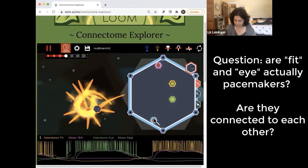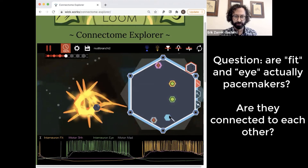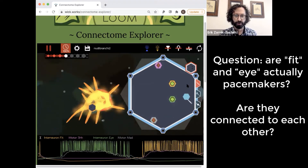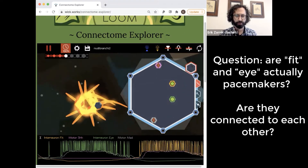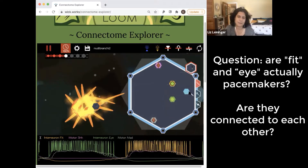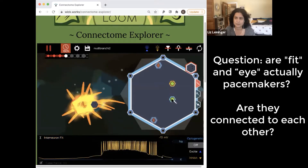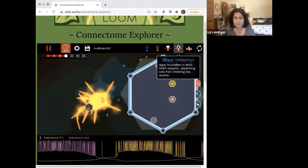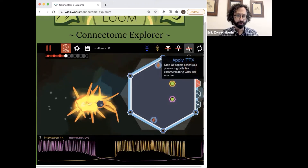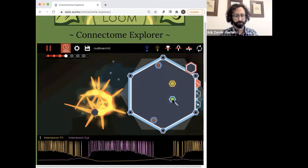But do the pacemaker neurons talk to each other at all? How do they generate their rhythms is unknown. Should we confirm that with TTX? We're pretty sure because when we ablated I, fit continued. But we should still confirm that with TTX.